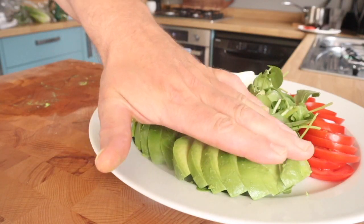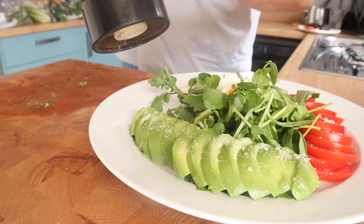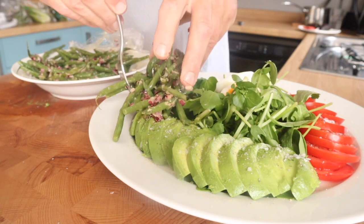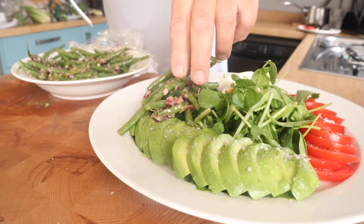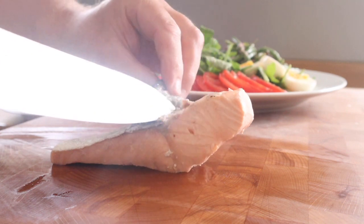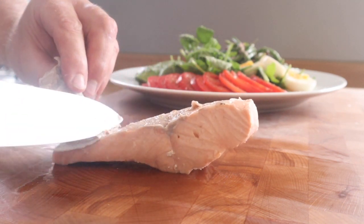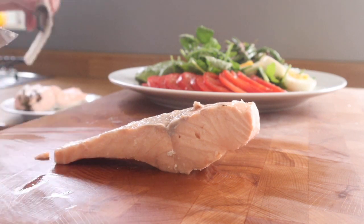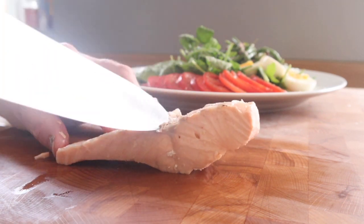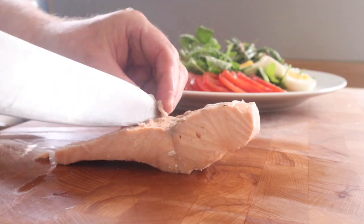I love ripe avocado — when it's just right, you can't beat it, there's nothing better. So a nice bit of salad arranged. That's the green bean salad from my last recipe, which you can check out on my channel. And look how satisfying it is, how easy it is to just peel off the skin. Leaving the skin on is very helpful because it stops the salmon from breaking apart while it's poaching, and it's dead easy to come off.